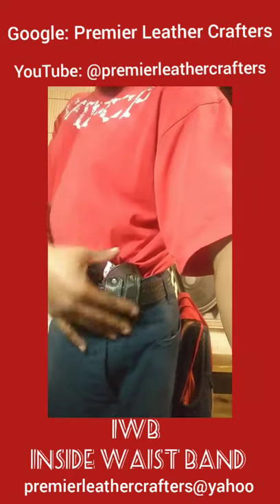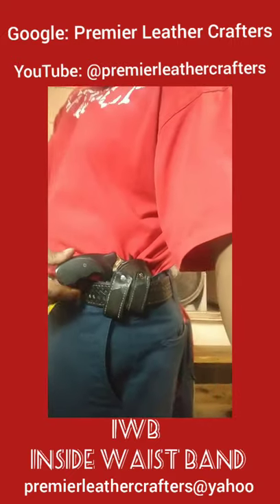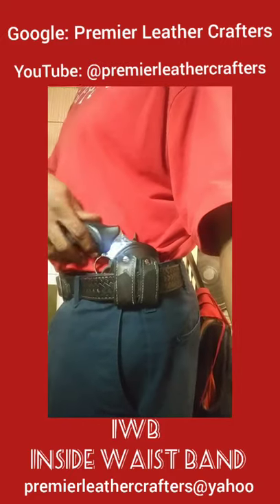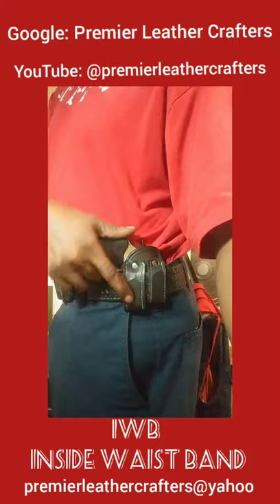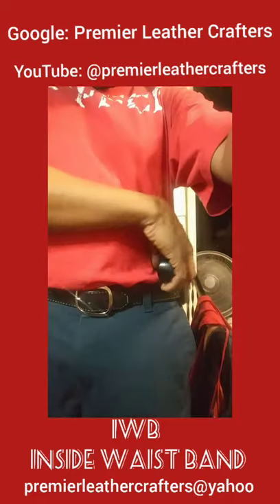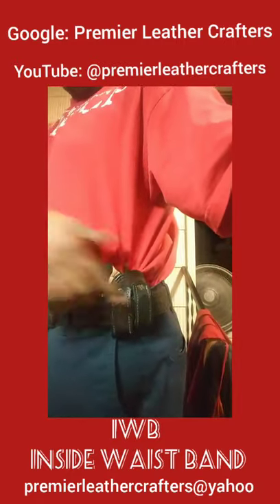Again, this is the inside the waistband. It's tilted on about 35 degrees, not quite a 45. But you can adjust it because the Chicago screws allow it to swivel just a little bit. It's supposed to be on a 45 so you can get a quick pull, and it is a cross-draw. This is what the customer requested — a cross-draw. He's right-handed and he wanted to be able to pull it out.